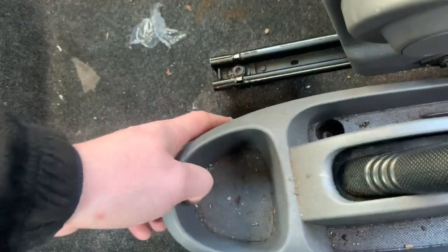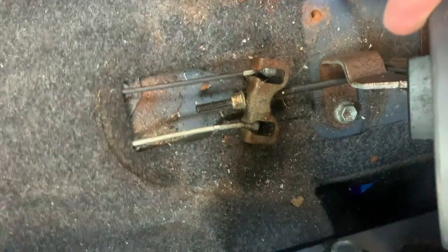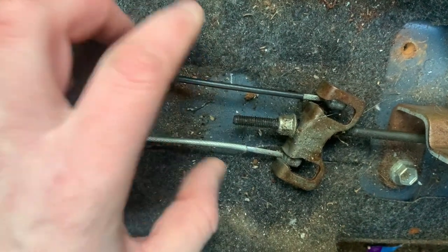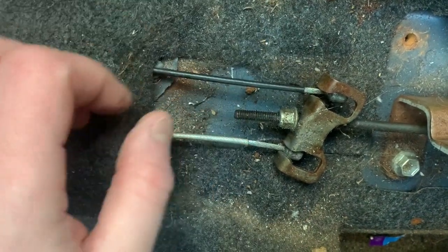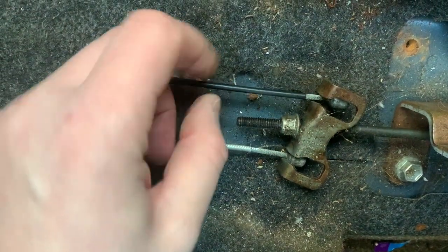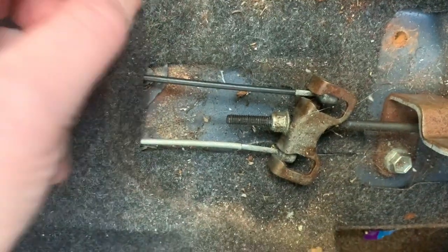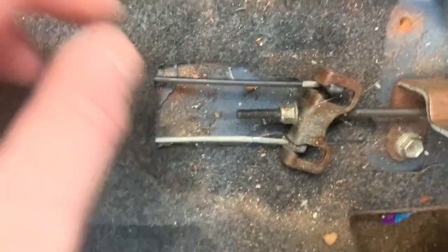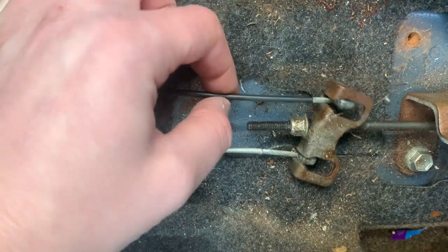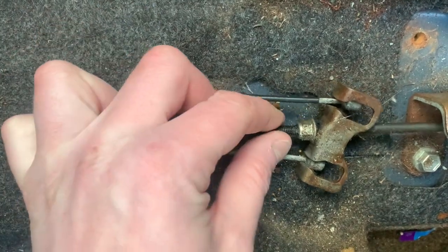We've now got those two bolts undone, which was way more intense than I expected. We need to take this off to get to that, and that's all we've got to adjust - nice and simple. I think it's a 12mm. Just take note: it's only a single adjustment and it self-balances with this pivot here. This cable is tighter than the other side, which indicates this side is better adjusted inside the drum. These are on self-adjusters inside the brake drums, which don't always work, so I'm just going to tighten it up and do the best I can without taking the drums off.